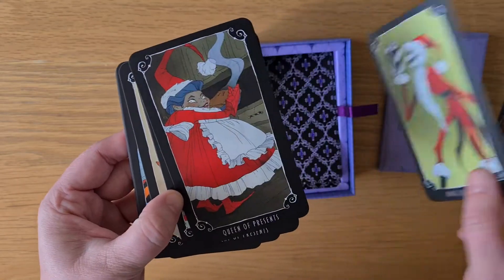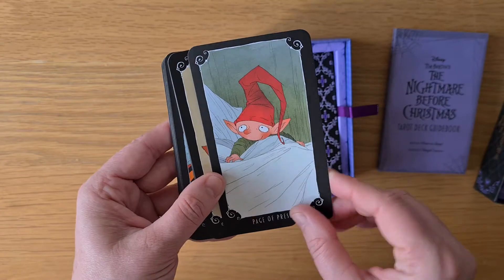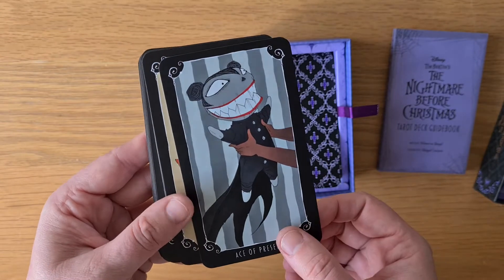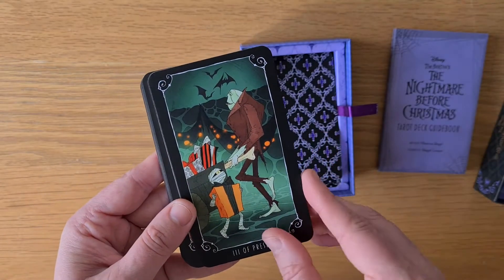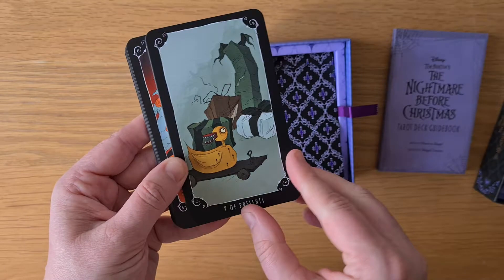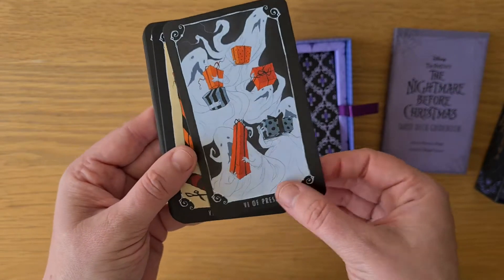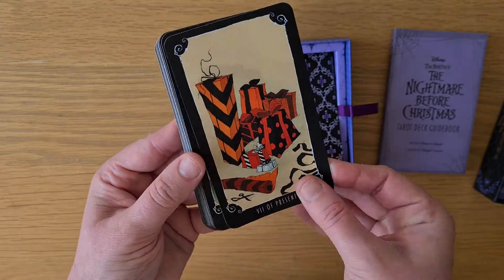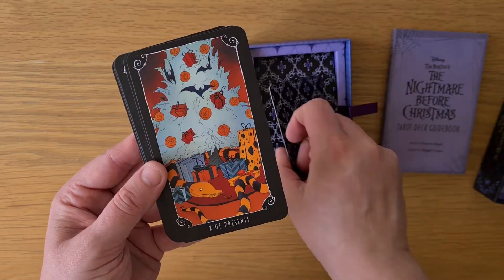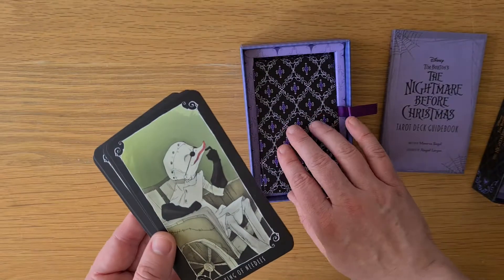King of Presents — Pentacles, I'm assuming. Queen of Presents. The Knight of Presents. The Page of Presents. Ace of Presents. The Two, Three, Four, Five, Six, Seven, Eight, Nine, and Ten of Presents. Some people do their Christmas trees like that for Halloween, and I'm here for it — I love it.